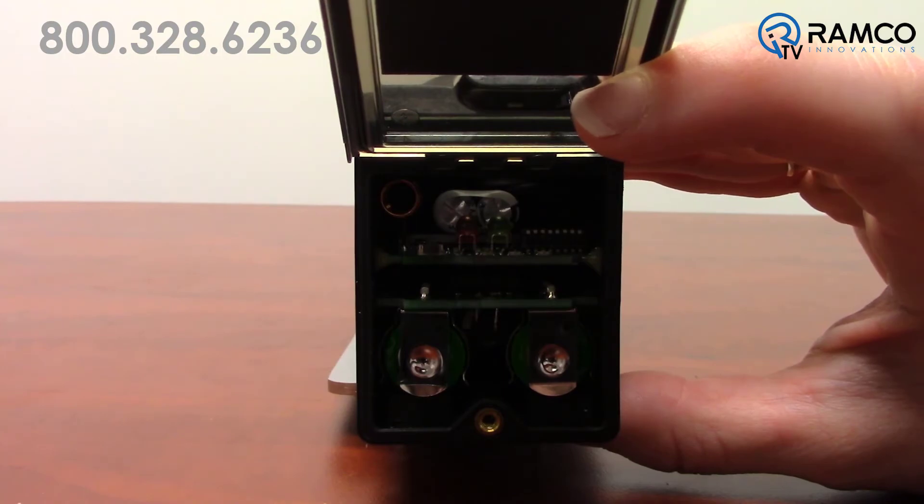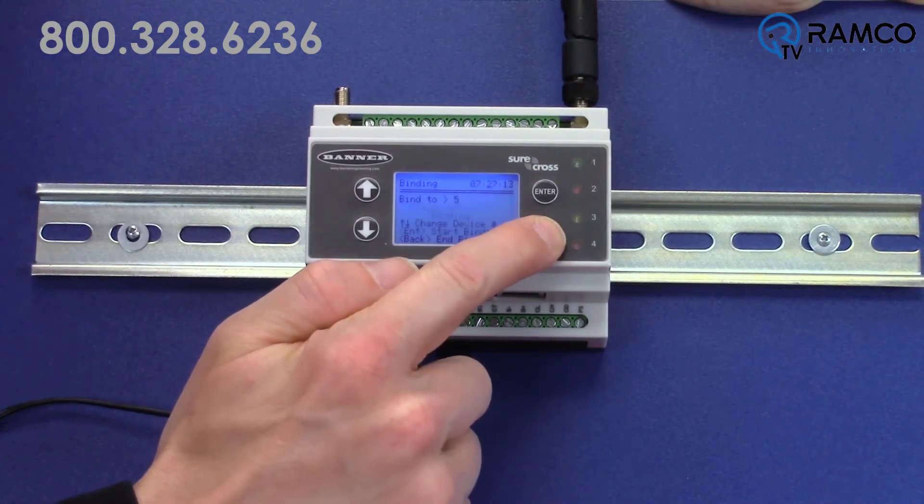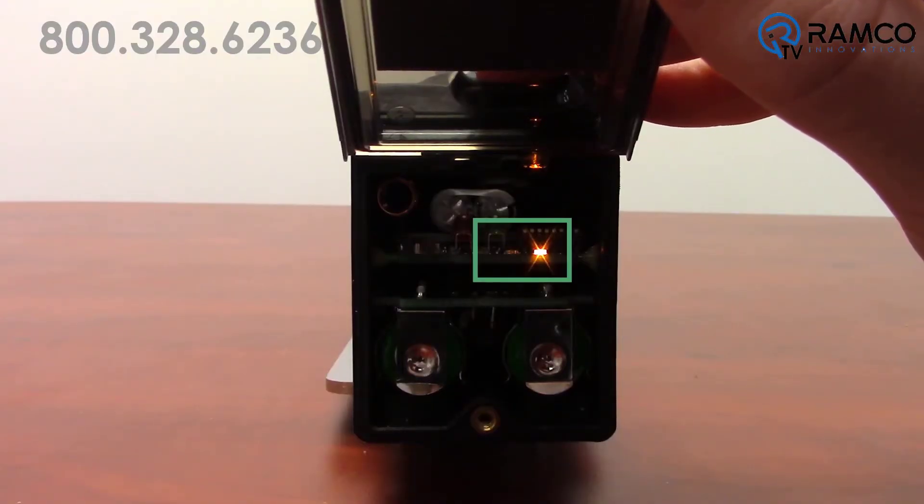Pretty easy, right? To finish binding your node, press the back button on your DXM until you reach the main menu. If your node is communicating with your DXM, the LED on your node should start flashing green.